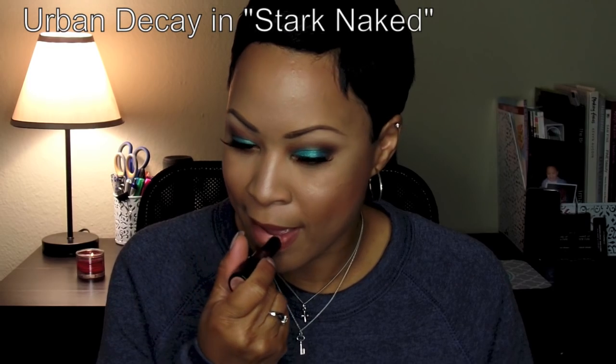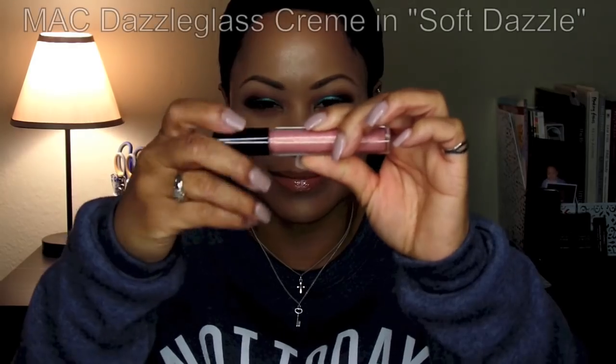This is Ben Nye Lip Liner in Cocoa Spice. These are pretty affordable liners — anywhere between $2.99 and $5.99. And in the right circumstances, if you have a Nord Costco, you can get a 20% discount as an artist. I love this reddish tone — it's going to be very close to Mahogany by MAC or Burgundy. This is a matte lipstick by Urban Decay called Stark Naked. In contrast to Naked, it's got a bit more of a peach tone, and I really like that in contrast with a red or Burgundy liner.